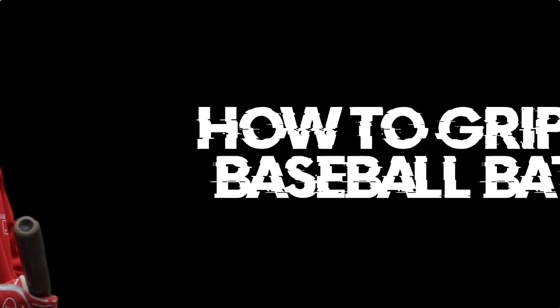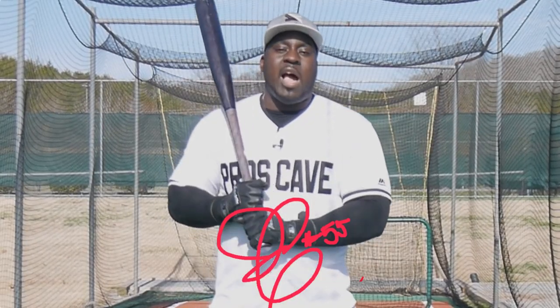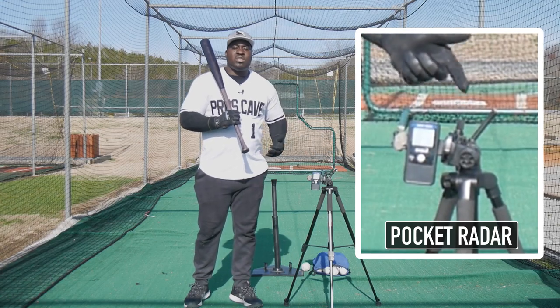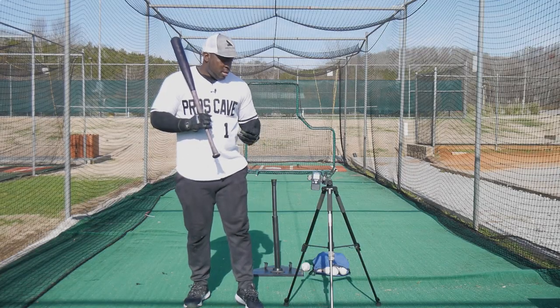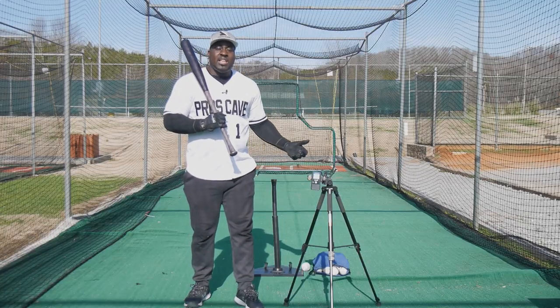How to grip a baseball bat — there are three grips that seem to be very common in baseball, and I'm not going to tell you, I'm actually going to show you. I have a pocket radar, and we're going to use this to get our exit velocity, because the key is how hard we can hit the ball and how consistently we can hit it.